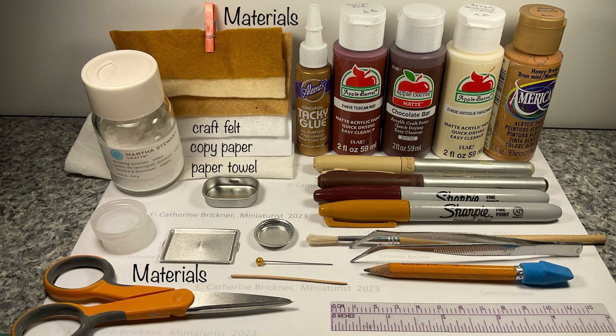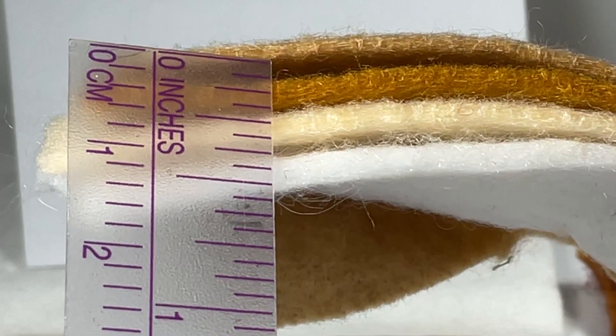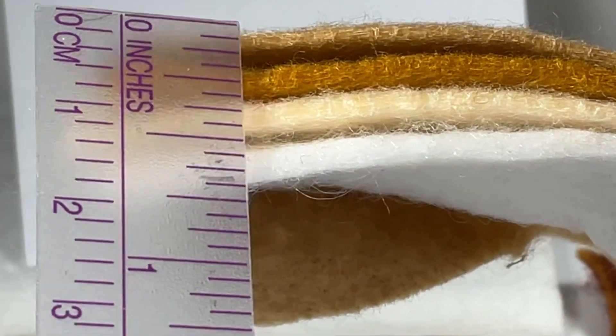Materials are shown and listed in the description box below. The steps may be modified for other scales like 1/6, 1/24, or 1/48 using different thicknesses of felt, fabrics, and paper.